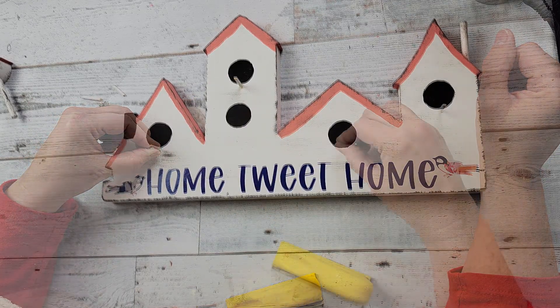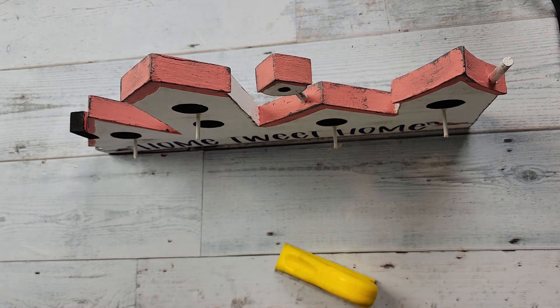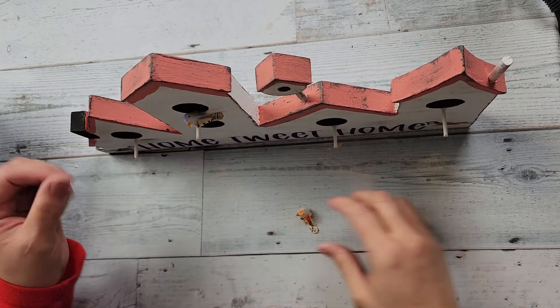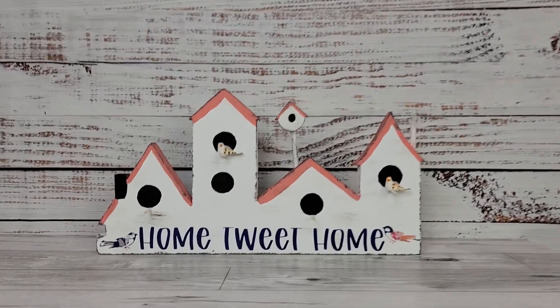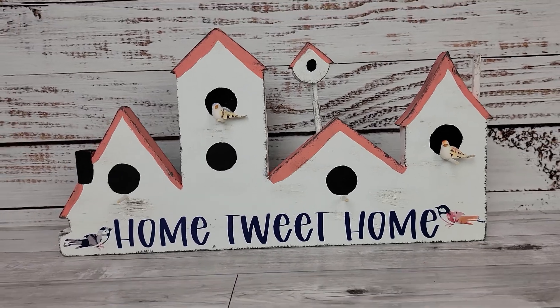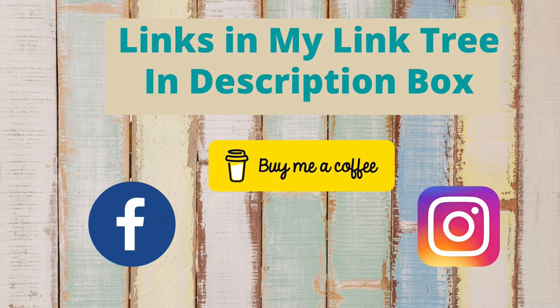Once I got those all on, I hot-glued the little bird house on top just to make sure it stays. Then I took these little birds I got off Amazon — you can find them in my Amazon store — and I'm just hot-gluing a couple of them on some of those little perches. That's all there was for this. I love it, I think it is so adorable. I'm just bummed you guys didn't get to see what it looked like before. If you would like to follow me on social media, you can find links in my description box and my link tree, as well as my buy me a coffee account.